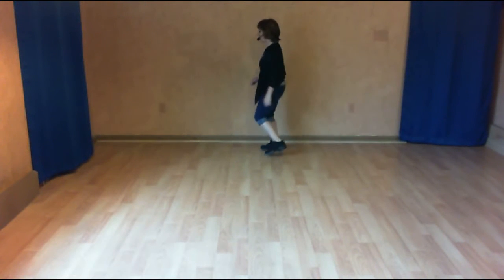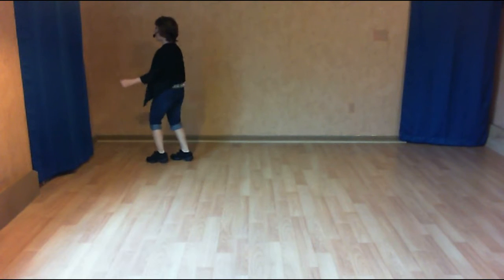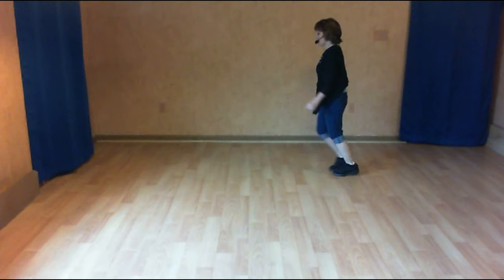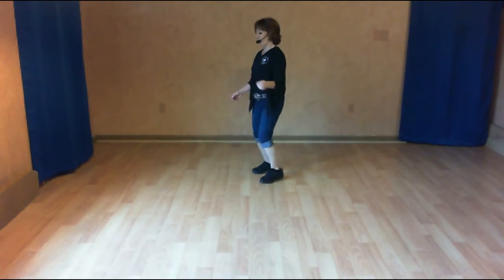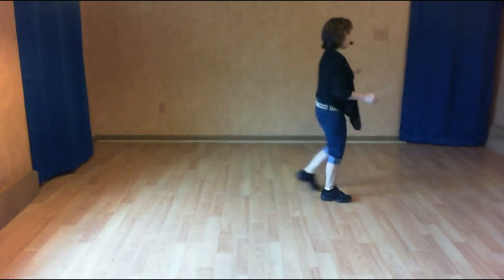And count: and one, together two. Shuffle three and four. Five, together six. Shuffle seven. Half turn, half turn triple. Back two, coaster cross. Step touch for one, two. Kick three, cross four. Side five and six. Quarter seven and eight. Jazz box with a touch. Turn and shuffle.